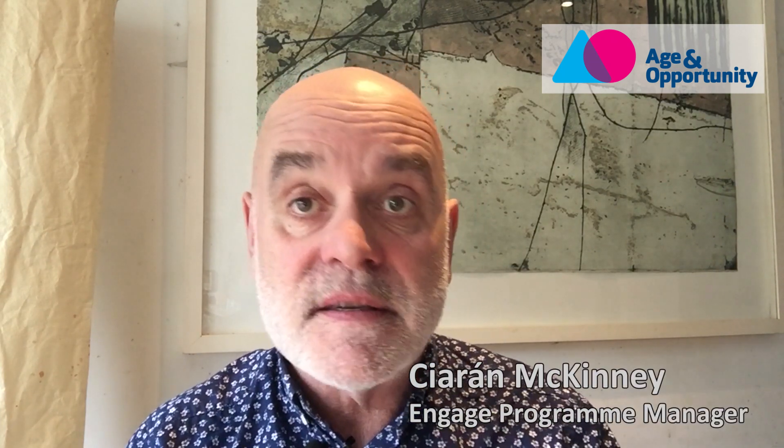Hi there, welcome to the second in our art making videos. Last week you were introduced to Tom and Carmel and they're going to be working with us over the next six or seven videos.